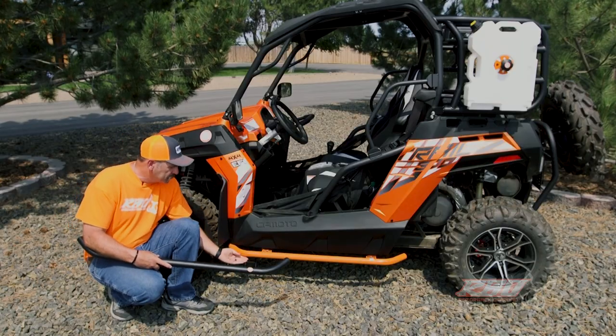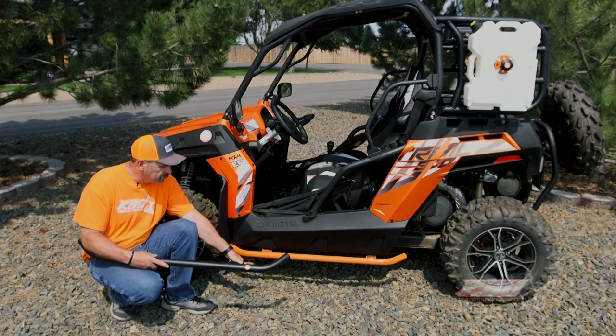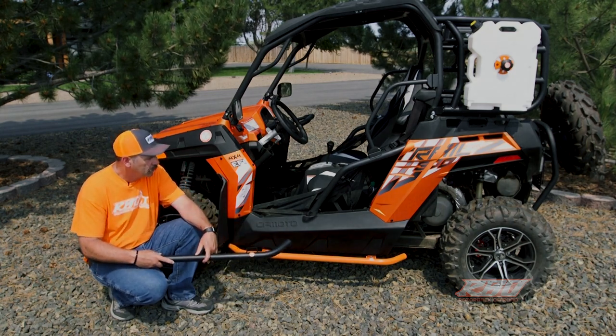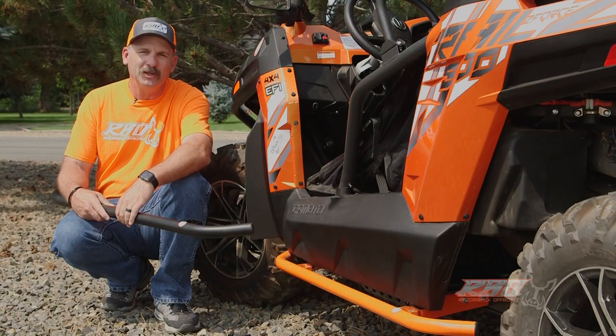The nice thing about rock sliders is not only do they help protect the bottom side if you get up on a rock, but they really help to deflect the brush and keep it away from scratching up the side of your machine. I hope you found this video informative, and I hope to see you out on the trail.